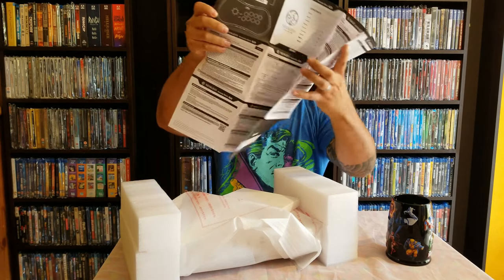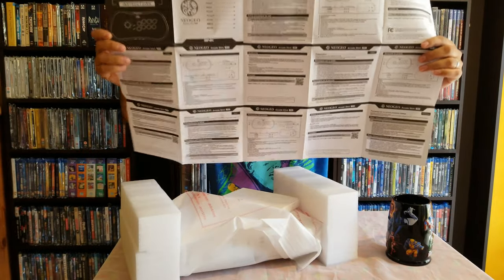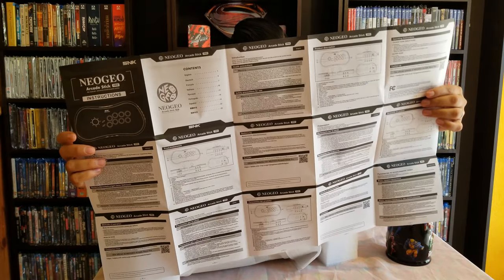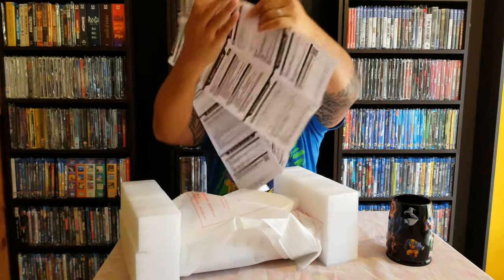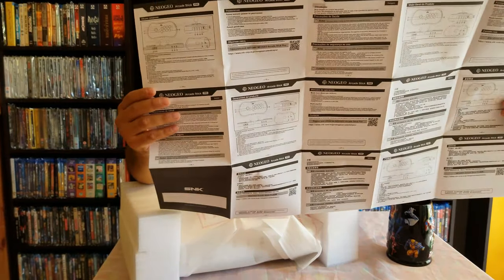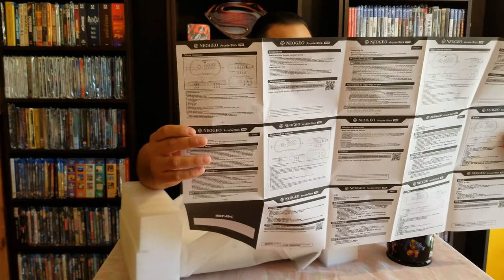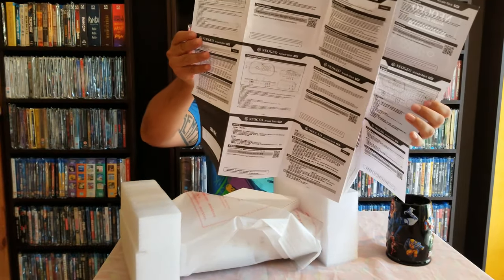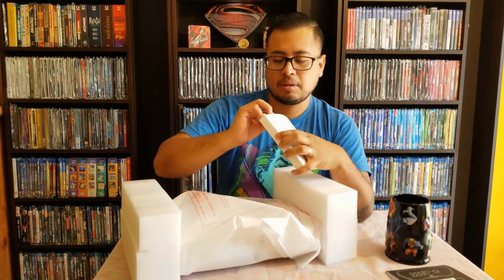There are a lot of languages in here. We've got Chinese, Spanish, Japanese, Korean, Italian, German, French, Russian — a whole bunch. That's pretty good.